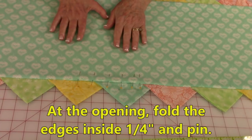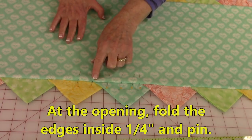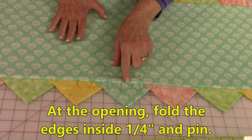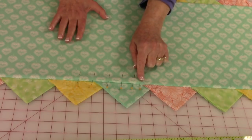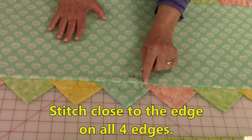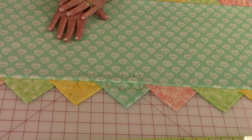On the back of the table runner, go to the opening and fold the edges in one quarter inch and pin to close. Then stitch around all four sides close to the edge, all the way around all four sides.